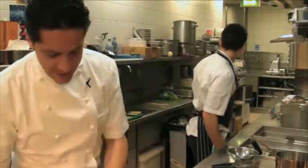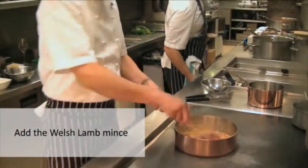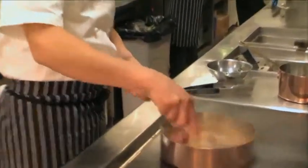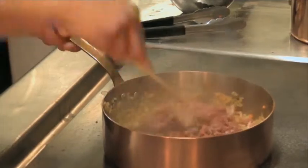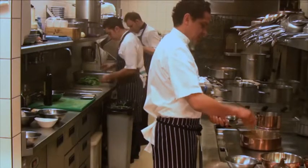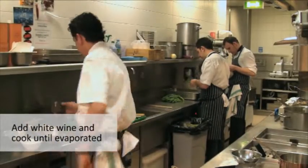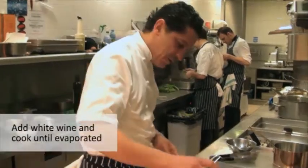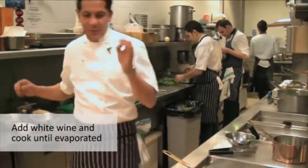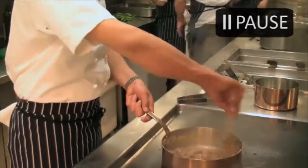Now we're going to add the mince and smash it a bit with the vegetables and pancetta. Very simple really. And now I'm going to add a little bit of white wine. Very important — when we put the white wine, we make sure that it goes completely evaporated, so it evaporates and in the meantime it cooks.